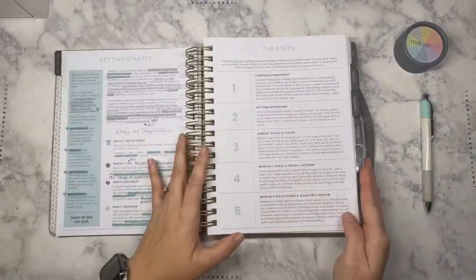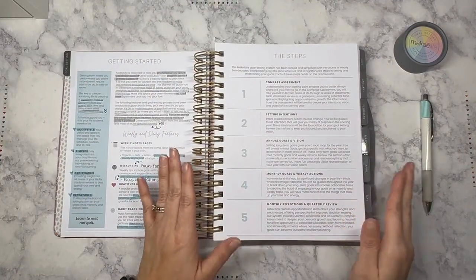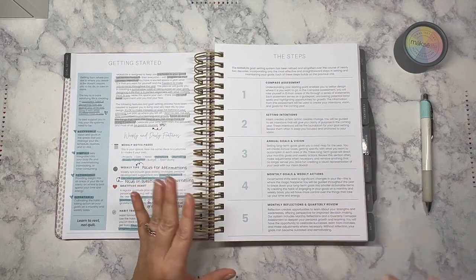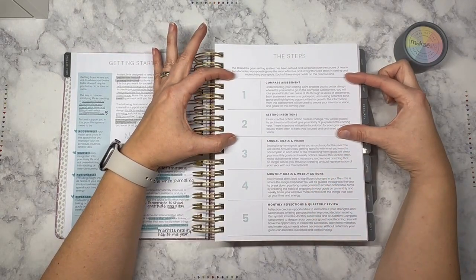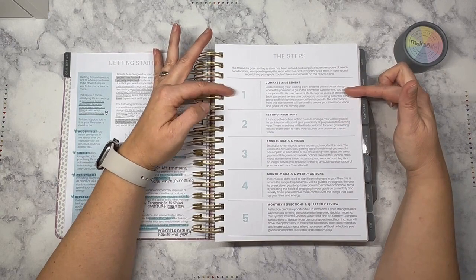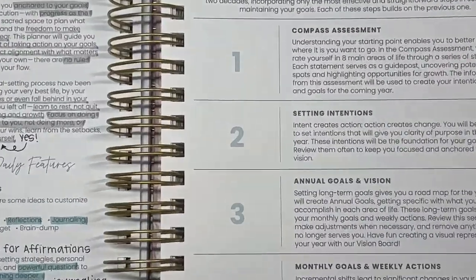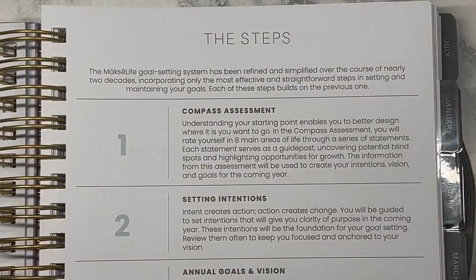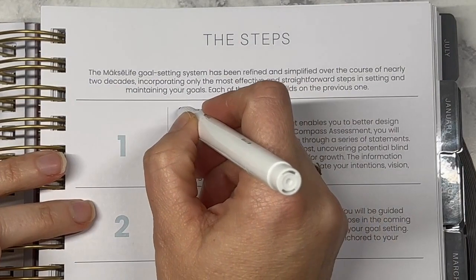There are five steps when you are getting started with goal setting, and today in this video we're going to be focusing on the first two steps. Our focus is going to be on step one, the Compass Assessment, and then step two, Setting Intentions. Let me zoom in — so the Compass Assessment is step number one, and that's where we're going to start today.